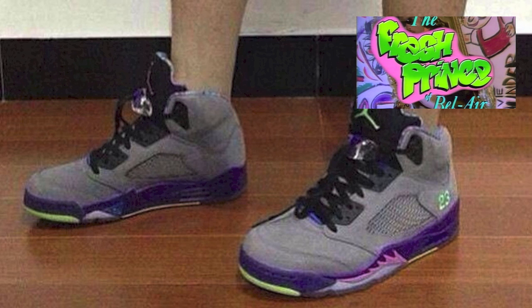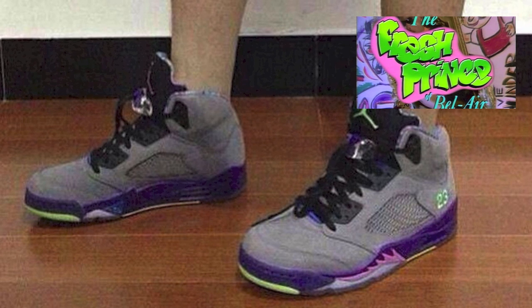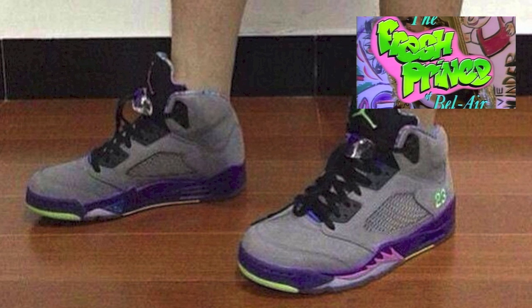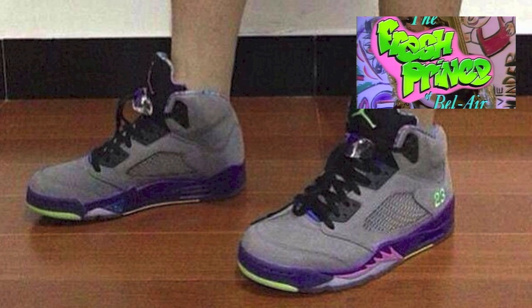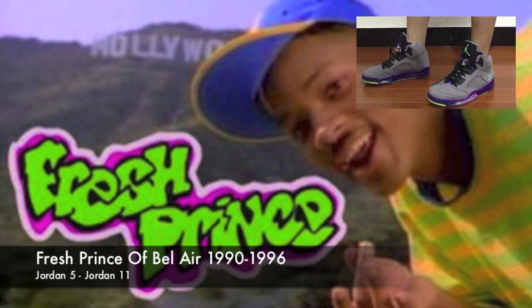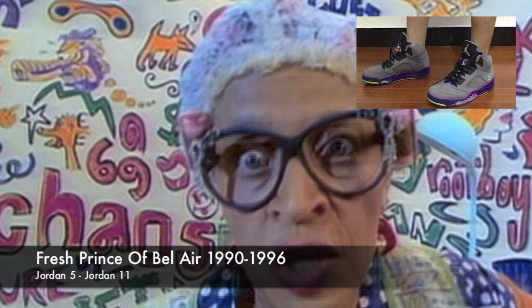But first look, I think this is dope, man. I really like the idea of them actually coming up with an official shoe based on the Fresh Prince of Bel-Air theme — it's only fitting. If you guys don't know what the Fresh Prince of Bel-Air is, it is a TV show that aired from 1990 through 96. Will Smith was obviously the star of the show, and that's the era of the Jordan 5s through the Jordan 11s.